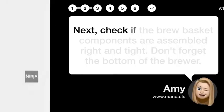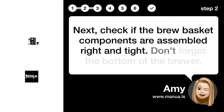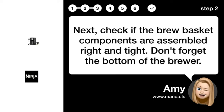Step 2: Check basket assembly. Next, check if the brew basket components are assembled right and tight. Don't forget the bottom of the brewer.